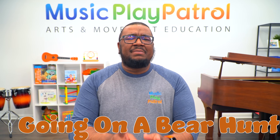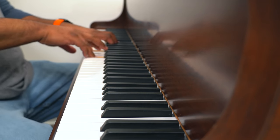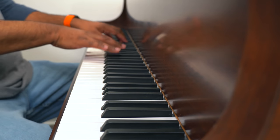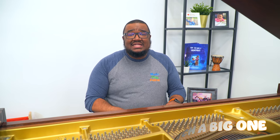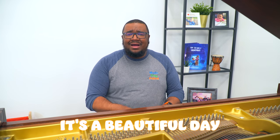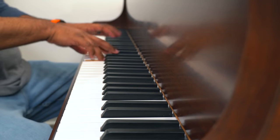Now that we've followed that bear over the mountain, it's time to go on a bear hunt. But this isn't going to be a mean or scary bear hunt — we want to find that bear so we can be friends. Now put on your imagination hats. One, two, three. We're going to pretend the room we're in is a nice big forest and we're going to find the bear. Repeat after me: We're going on a bear hunt, and we're going to catch a big one. It's a beautiful day, and I'm not scared.